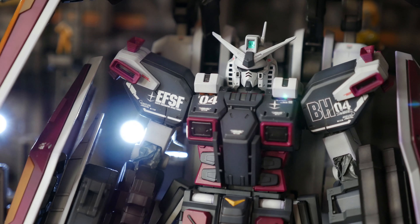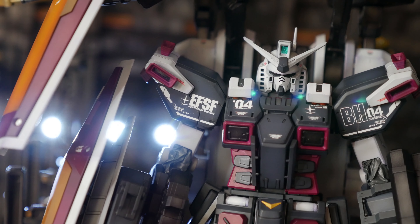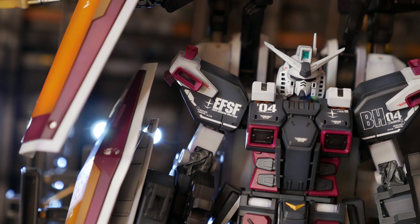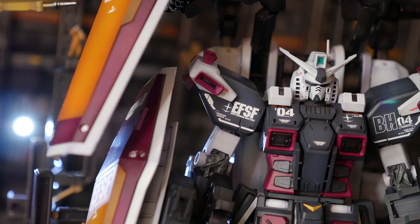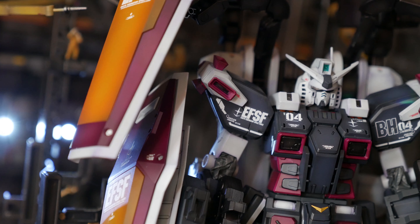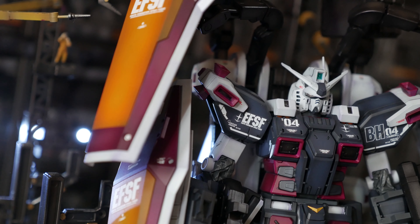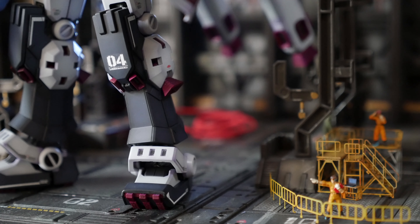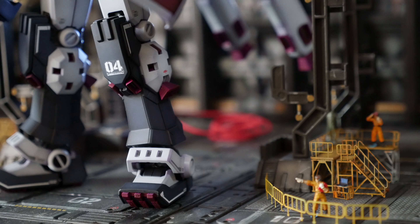The tonal color variations I was going for required multiple layers of paint, which led to a very rough surface at times. After a while of sanding everything down from 800 to 1000 grit to get it smooth enough for the next layer, I just said to hell with it. This kit's supposed to look like it's been through hell — Leo Fleming got it and then went through hell — so I wanted it to look tough and ready for action but not too pristine.